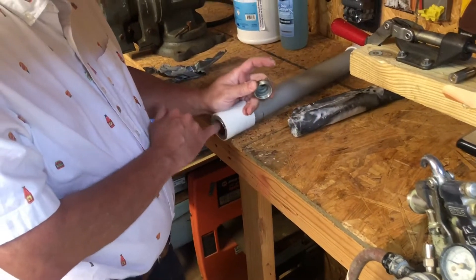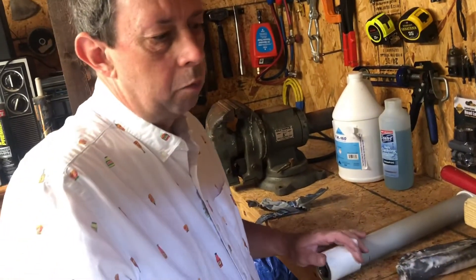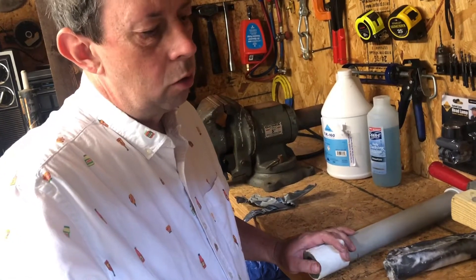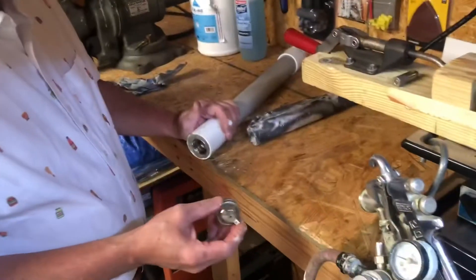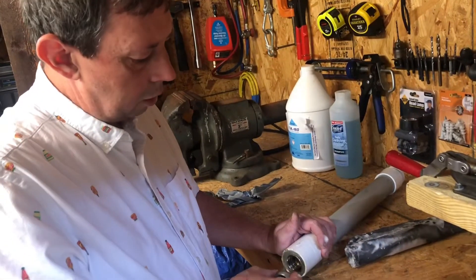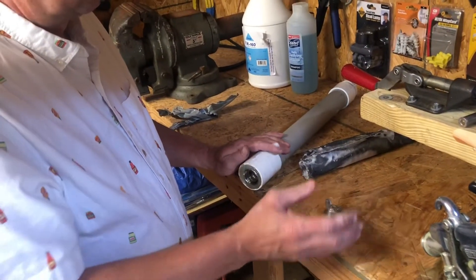The tips that come with it — the one from Harbor Freight — they make two different models. A cheaper model for about $45 and a more expensive model for about $75 on these pressure pots. Depending on how much you're going to use it would depend on what you want to spend. The cheaper gun does have a larger tip, so if you do get the larger tip, you might have to use larger pipe, which should not be a problem.